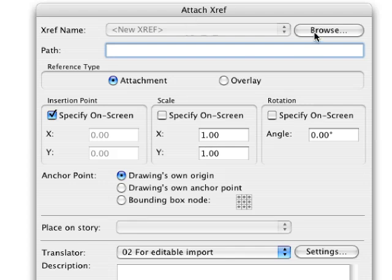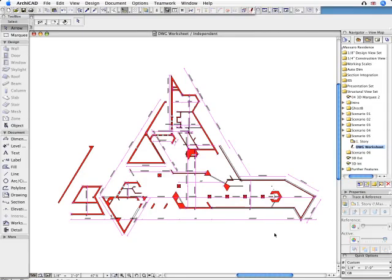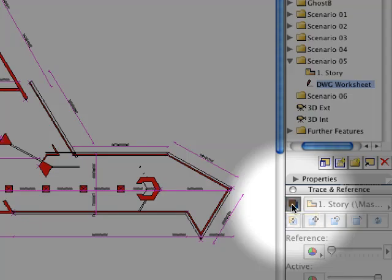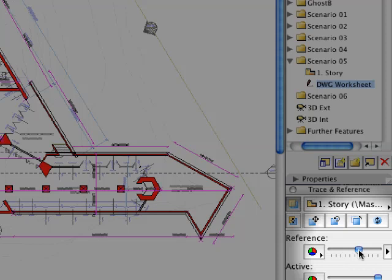Let's place this DWG onto a Blank Worksheet. It is now just like any other Drawing in the Project, so we can compare it to any other View. In this case we will compare the DWG placed on the Worksheet with the Complete Floor Plan.